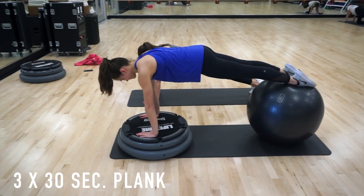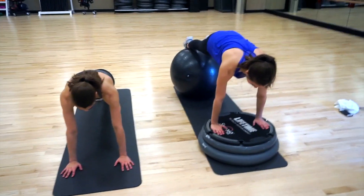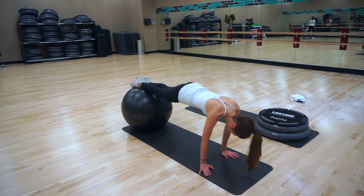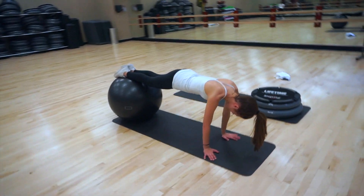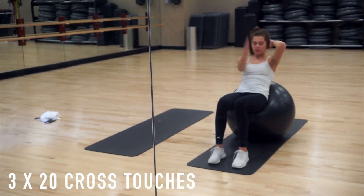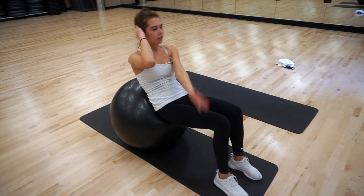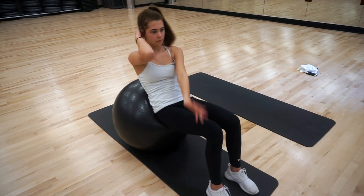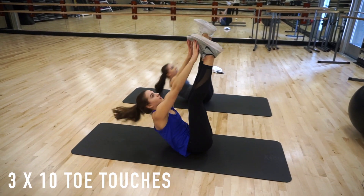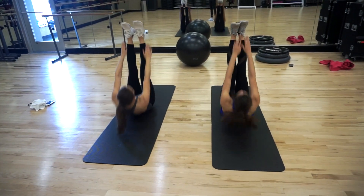Next we have planks. We like to hold these for 30 seconds for three sets. We're going to show you a couple of variations. The hardest would be if your hands are on the half yoga ball and your feet are also on the yoga ball. A medium variation is feet on the yoga ball and hands on the floor. A regular plank on the floor is also a great option — feel free to do whichever one you want. After planks, we like to keep the yoga ball and do three sets of 20 cross touches — sit with your lower back on the yoga ball and reach across to each side 20 times. Toe touches are up next: feet up in the air, use your upper abs to really reach all the way to your toes.